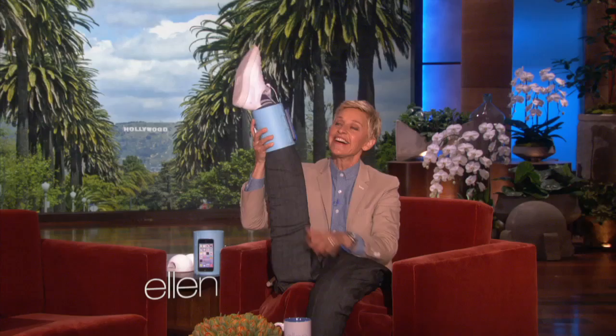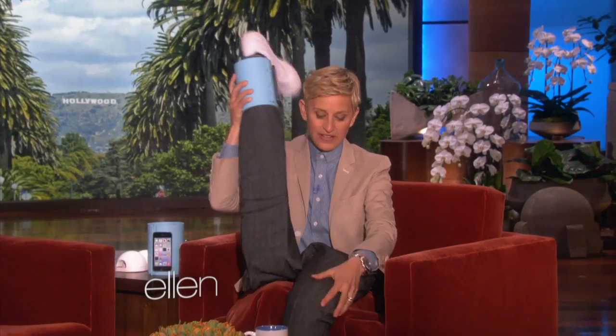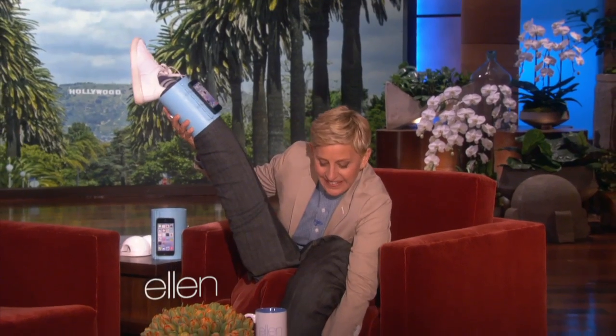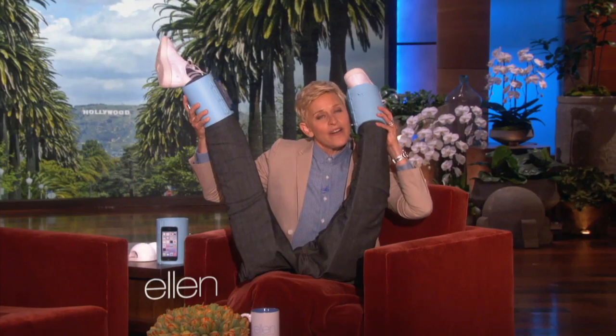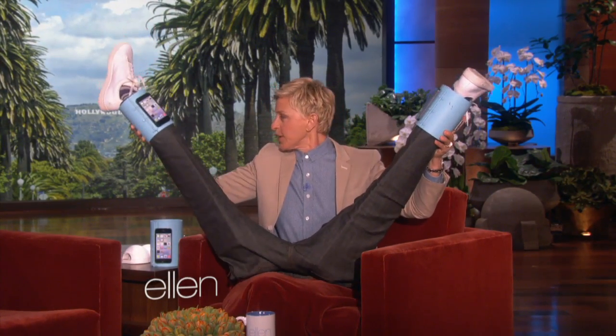I'm getting a call. Hello? Hello? Oh, it's my other leg. Just a second. Hello? No, it's not that one. Maybe it's in my purse, but I don't know where. Maybe they will hang up soon. Oh, that's right. They are.